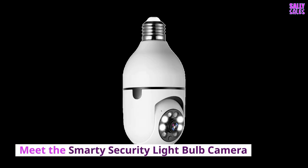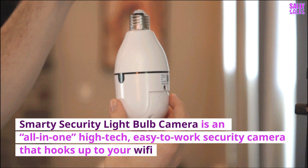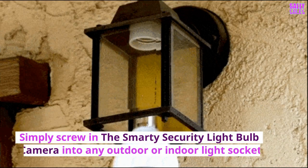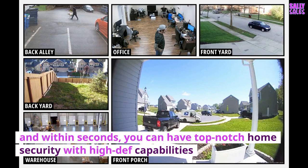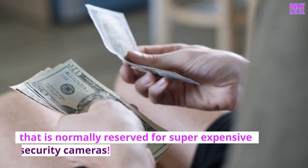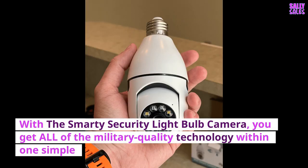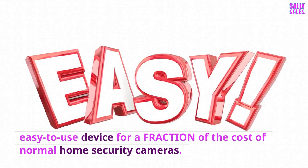Meet the Smarty Security Lightbulb Camera. It's an all-in-one high-tech, easy-to-use security camera that hooks up to your Wi-Fi and keeps a stable, permanent connection. Simply screw it into any outdoor or indoor light socket, and within seconds you can have top-notch home security with high-def capabilities — normally reserved for super expensive security cameras. You get all of the military-quality technology within one simple, easy-to-use device for a fraction of the cost of normal home security cameras.